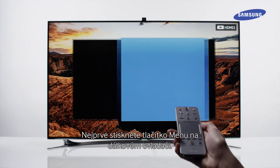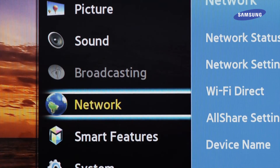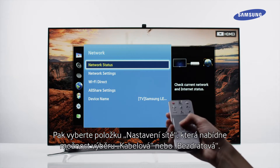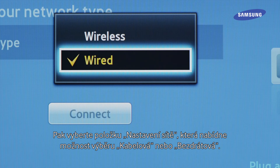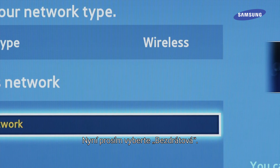First, press the menu key on the remote control unit. Then select Network Settings, where you will have the option to select Wired or Wireless. Now please select Wireless.